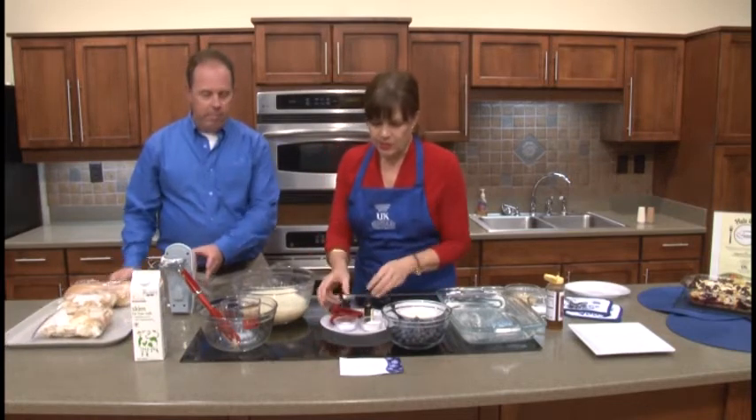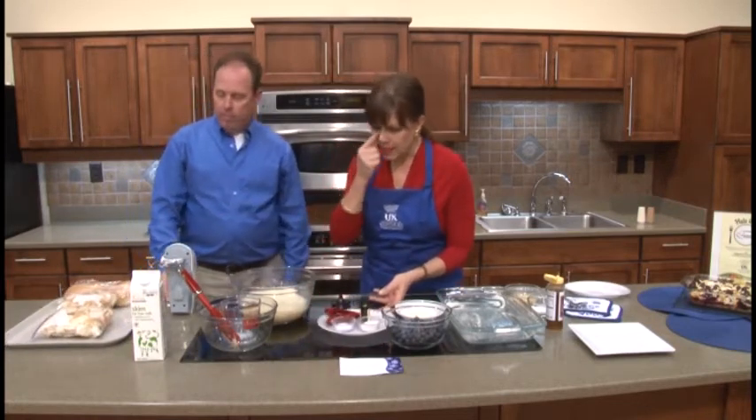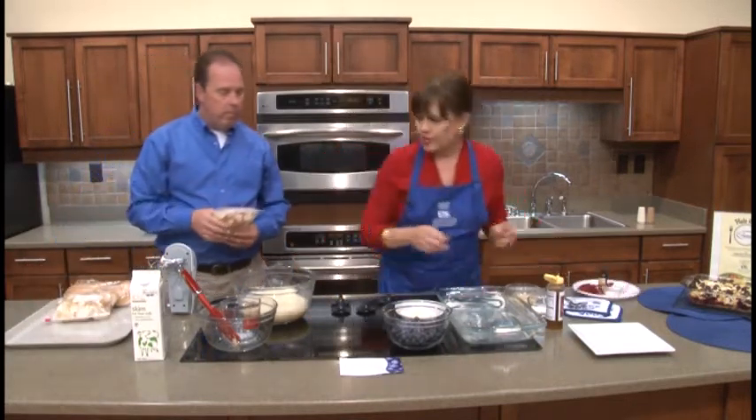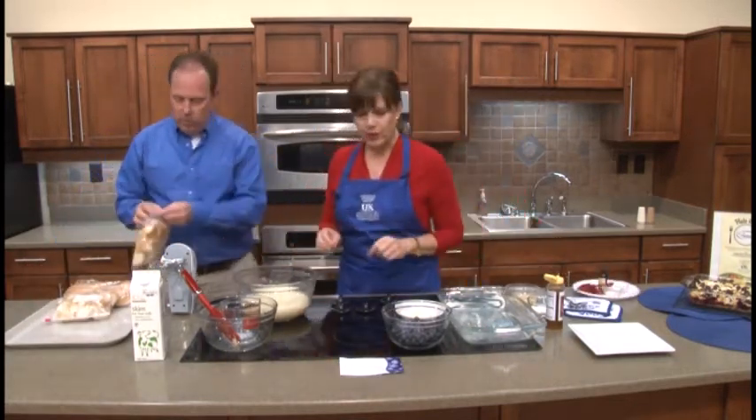So we've added all these things. Now what we're going to do is add the cubes to our mixture. We're going to stir in these bread cubes — just drop them in.